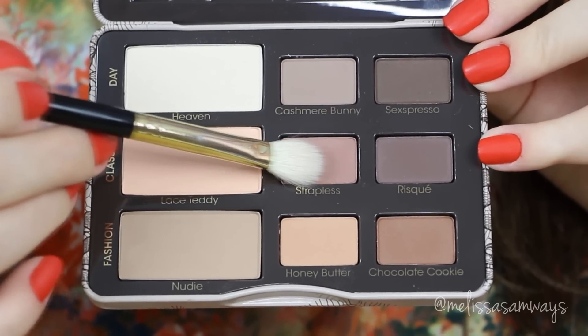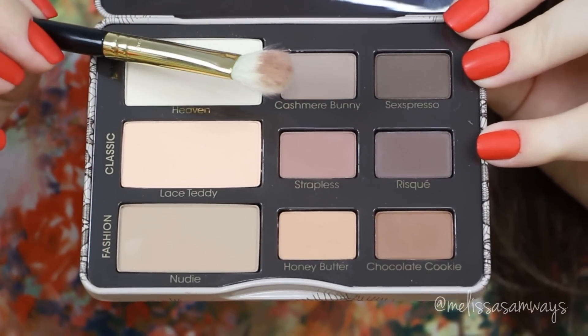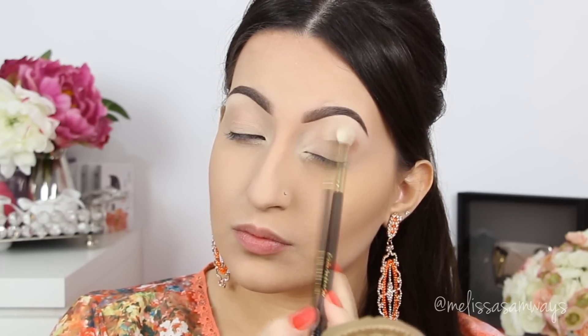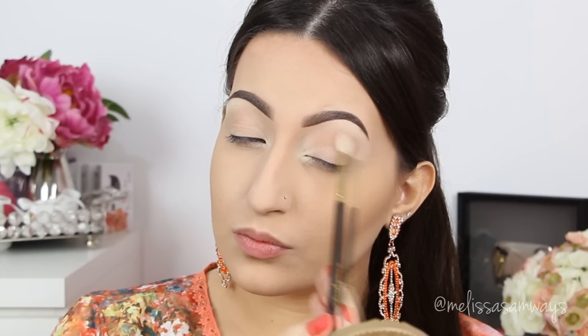With a fluffy brush I'm applying a matte brown eyeshadow in my crease and outer corner. The brushes I'm using are from Sigma Beauty from the Extravagance Kit, which I love. I add a little at a time and blend in circular motions for a beautiful, more natural smoky effect.